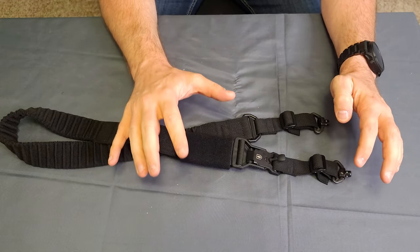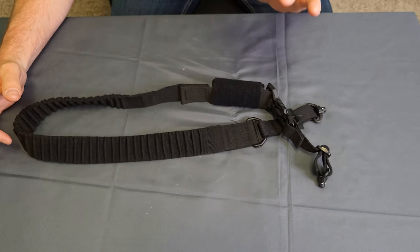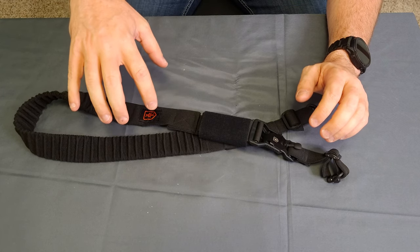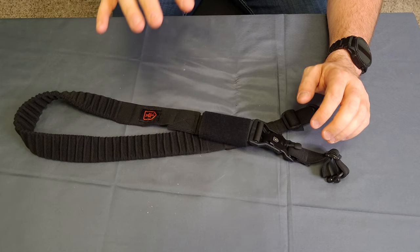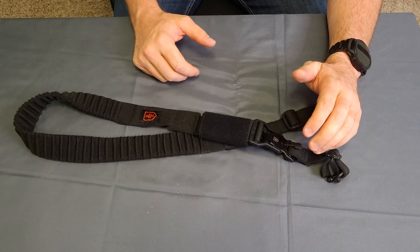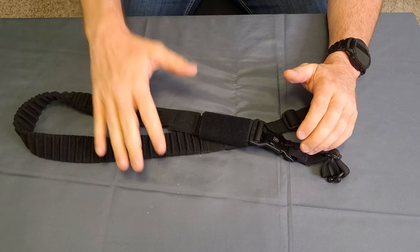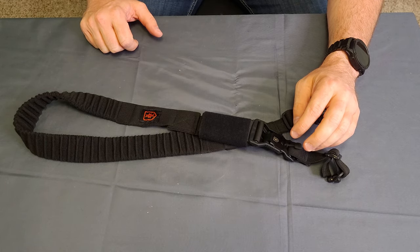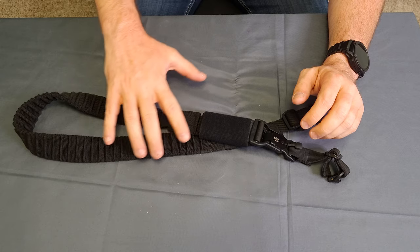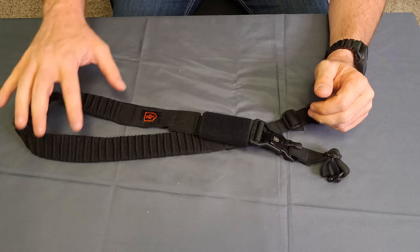What makes this thing a little bit more unique is two features. One, it is a bungeed sling, which has been done before, but what's nice is this is done in a way that it's just the right amount of bungee. I've used some single points in the past that were very, very springy. I've used another bungeed two-point like this that had the same deal — it ended up bouncing up and down almost like galloping on a horse, banging into your knees and everything else.